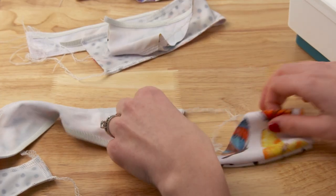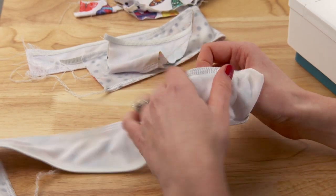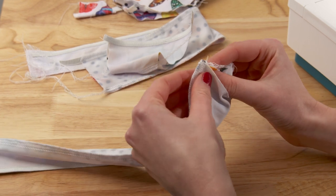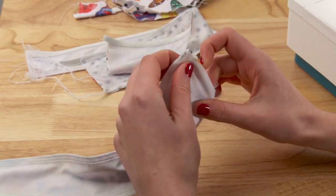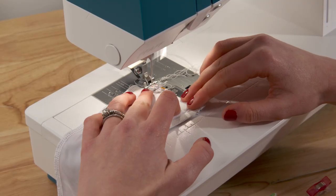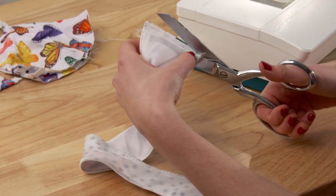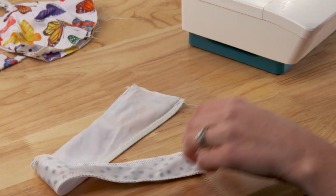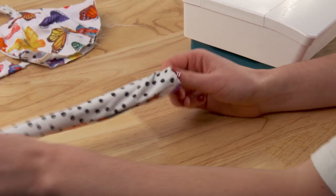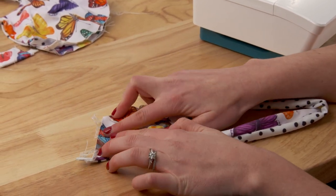Next it's time to attach the side pieces to the back straps. With the back strap still inside out and with your side piece to the right side, insert the side piece inside of the back strap making sure right sides are together. Sew across all four layers of fabric and then trim the excess. Take the piece all the way to the right side and then use a straight stitch to close up the open edge of the side piece.